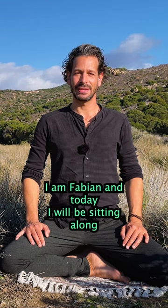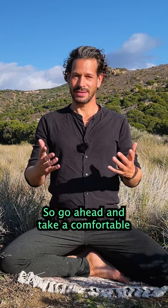Welcome friends to Zen with Fabian. I am Fabian and today I will be sitting along for 25 minutes in Zazen.